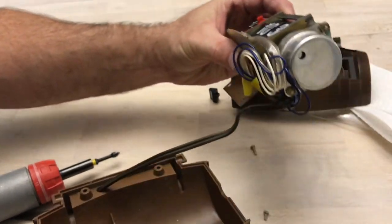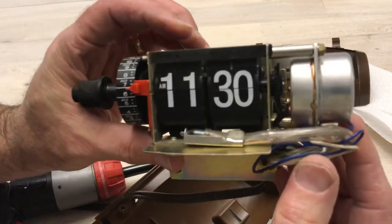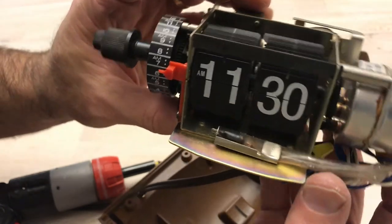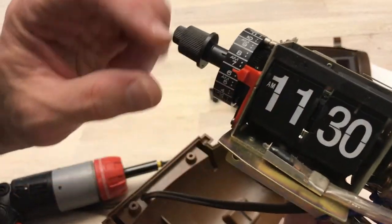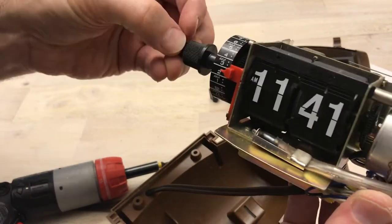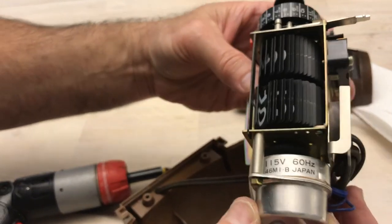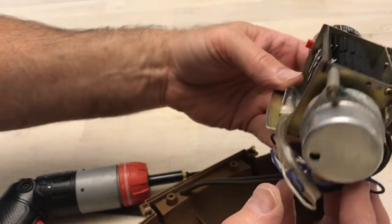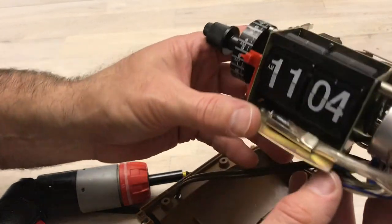We've got a kind of bulky motor mechanism and we've got a neon glow bulb there. It's got some time on it — someone used this. They get that blackened look after a while but it'll still work. Flips just fine, so nothing really to do here. It'd be easy to replace this bulb at some point if we ever want to.